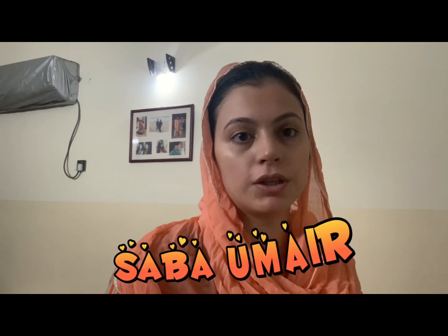Assalamualaikum everyone, this is me Sabao Mayer, welcome to another video. How are you all? I hope that you will be fine.